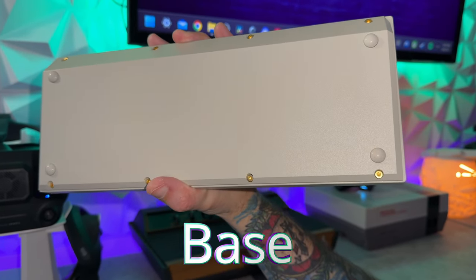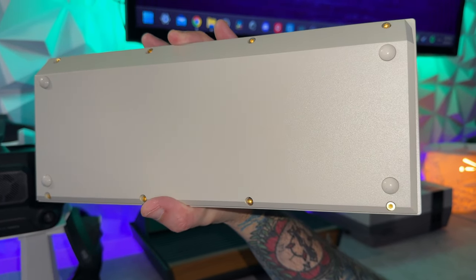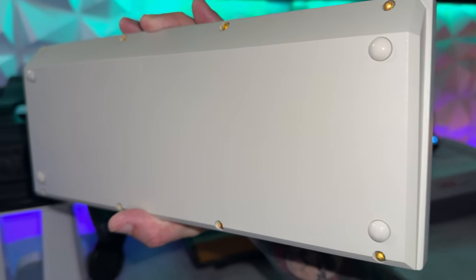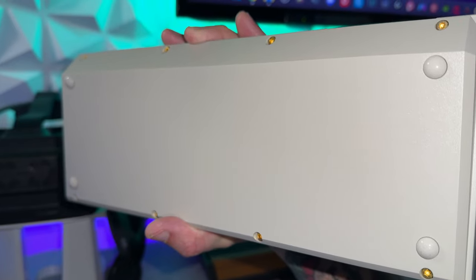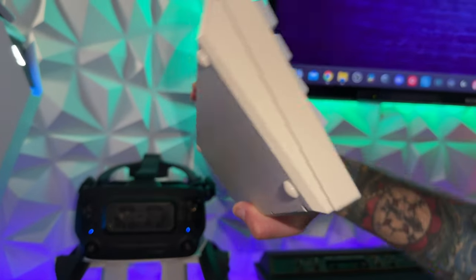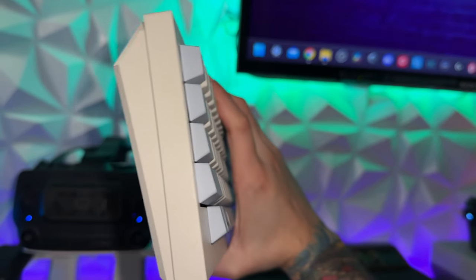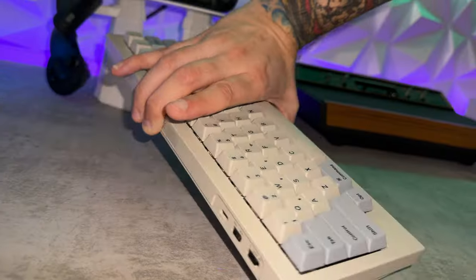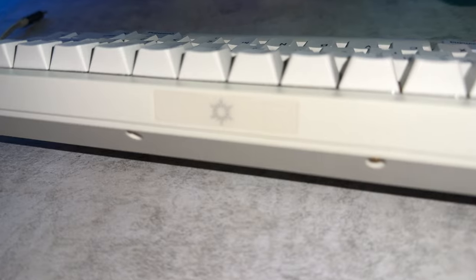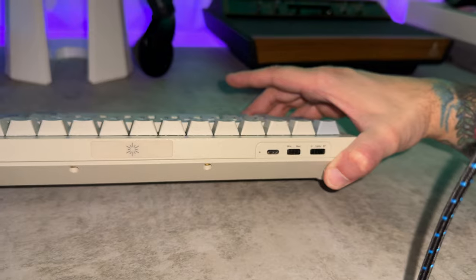Starting at the base: the build quality is obviously going to be a highlight. This thing is metal and feels freakishly durable and insanely rugged. The hardware looks really nice and classy. I like these rubberized feet — not only do they look good, but they're not going to slip on you. What I don't like is there are no pop-up feet to angle the keyboard, although the base is already at a bit of an angle. I do like having different adjustment steps. In the back, there's a little logo which doesn't look necessarily high quality and kind of throws off the otherwise clean, classy, subtle, understated cosmetics.